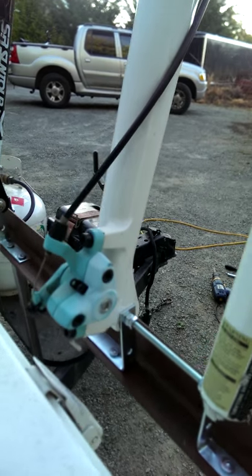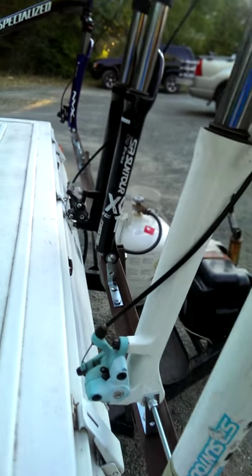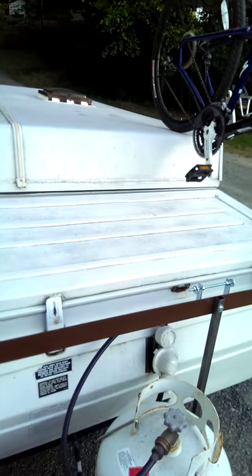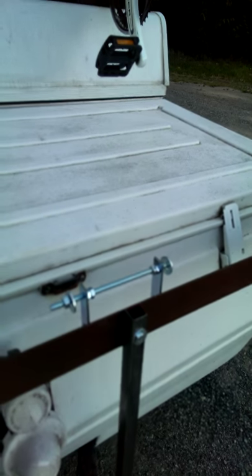In total, less than $30 for all the hardware to install this. I'm also going to build another bike rack and an extension up here to have a kayak go straight down the center.